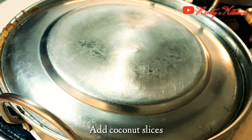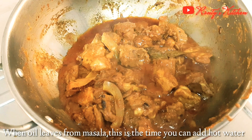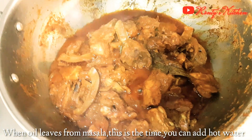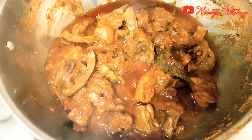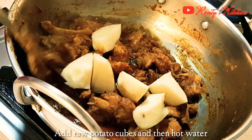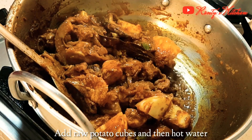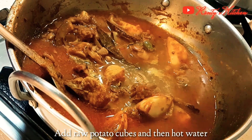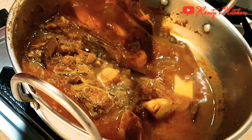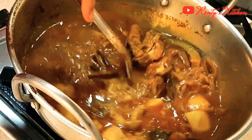After 20-25 minutes, cook the chicken on medium flame. Now add 10-12 coconut slices and a cup of hot water. Cook on medium to high flame, cover and leave it for 20 minutes.